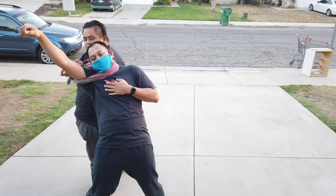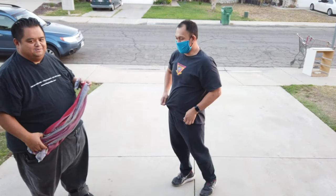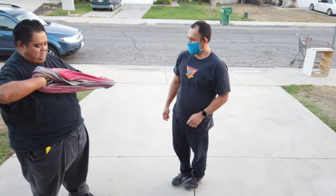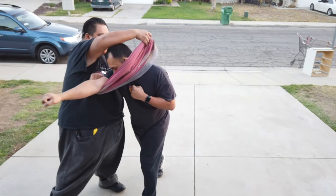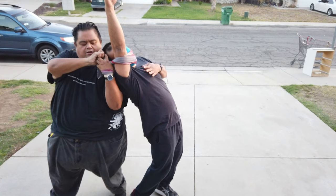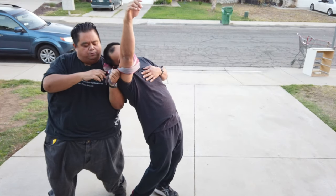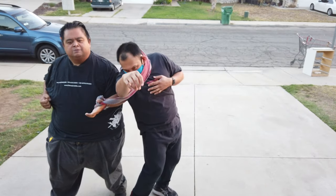And he's into that strike. Let's do it on the other side so people can see it. So he punches, deflect, wrap it here, and he's there — he's locked in. If you want, you can grab it with one hand and be able to freehand. So there you go.